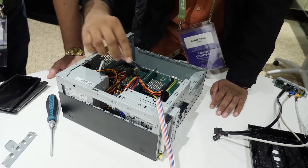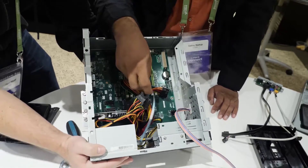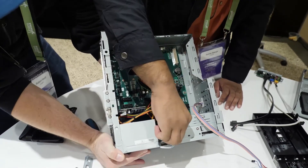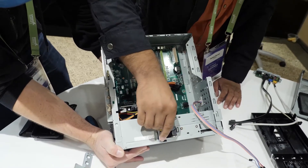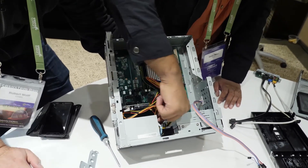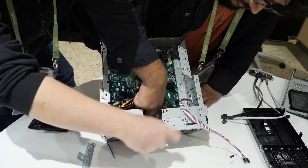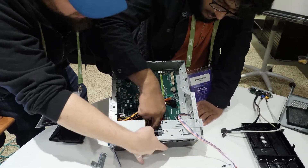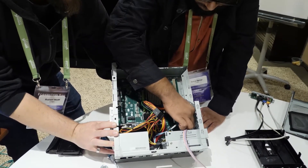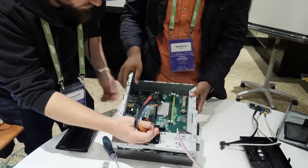The other end of the SATA data connector plugs into the SATA ports on the motherboard. I'd suggest plugging the first hard drive into SATA port one. It got a little tangled there but plug that in — and that's your hard drive setup and graphics card setup done.